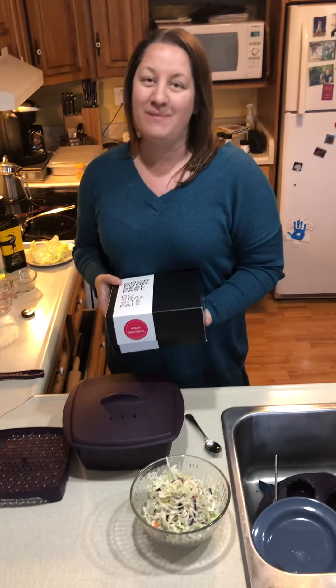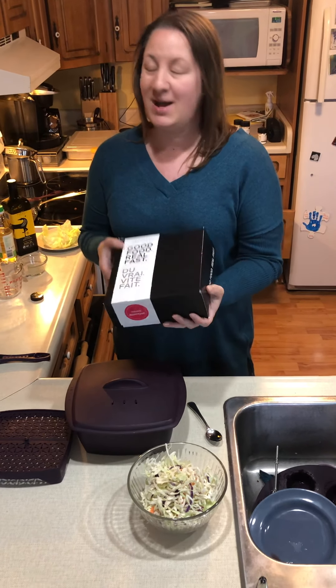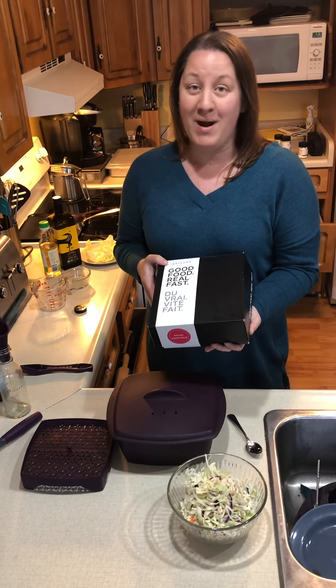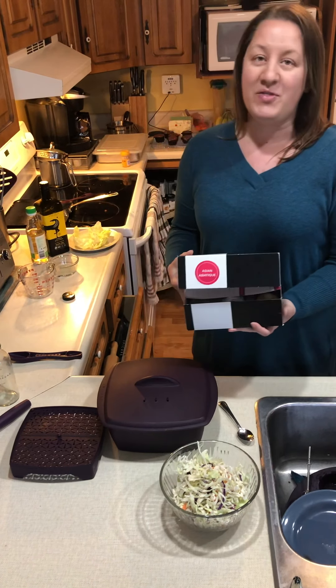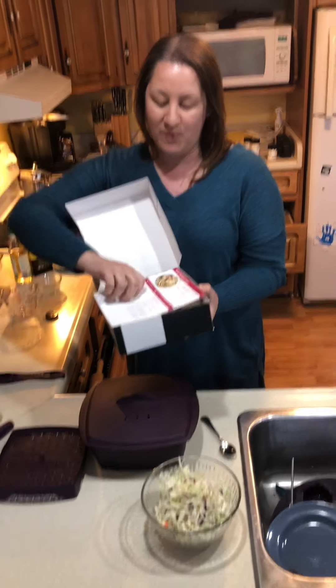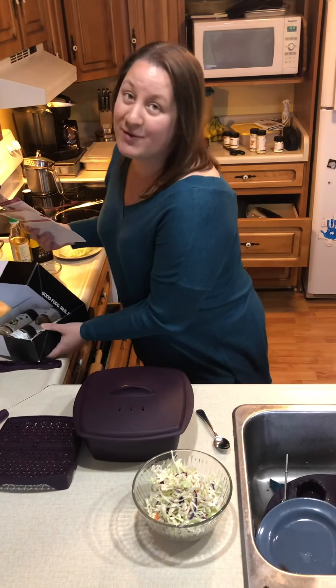Hi everybody, it's Robin here. I just thought I would take some time to show you one of my family's favorite meals. One of the things that we love is using Epicure's Good Food Real Fast meal kits. Tonight we're going to be making an Asian meal for my family for dinner. The thing I love about the Epicure Good Food Real Fast meal kits is that they come with all the ingredients you need to make five different recipes.